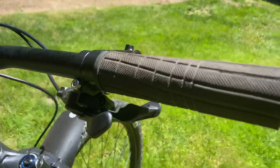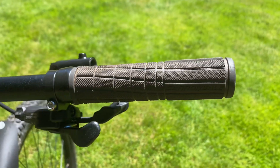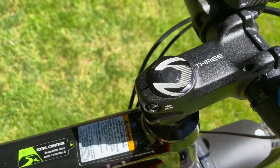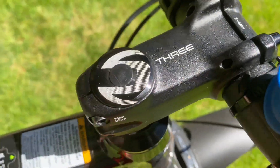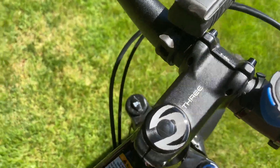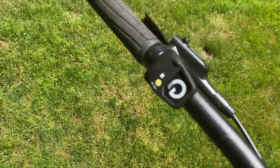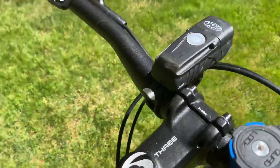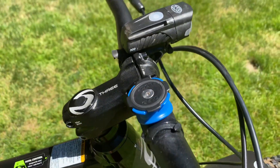We also have these Cannondale grips — I don't like them personally. We have a headset stem, and we also have a Magura Vyron dropper post. This also does not come stock — the bike does not actually come with a dropper post. We also have front and rear lights.